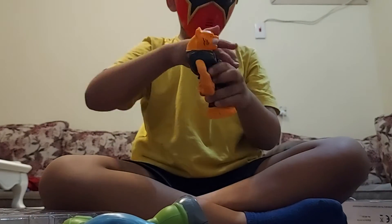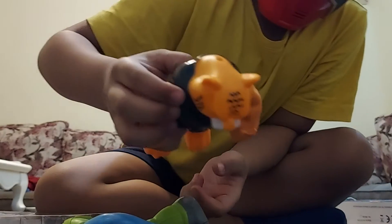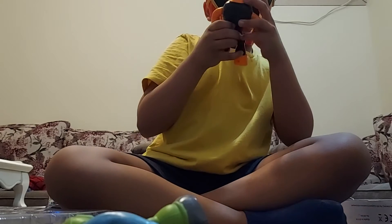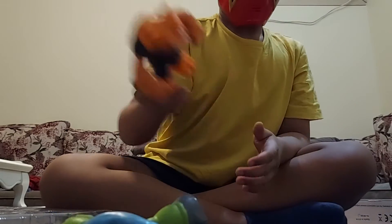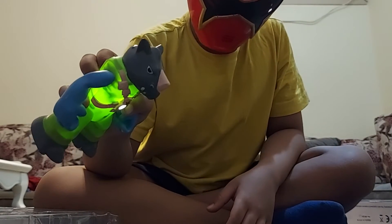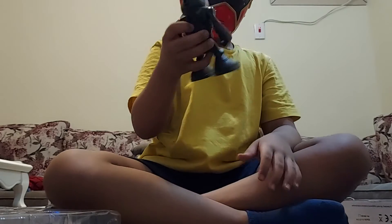This tiger shows... yeah, it doesn't work. What does this do? Blue. And the last one, the pink — it's the orange. So this one must be the purple.